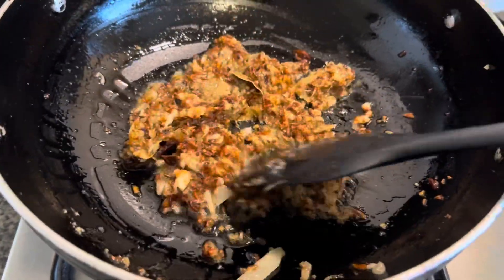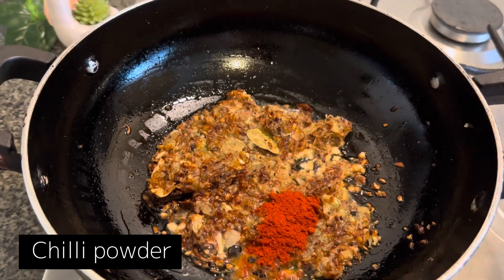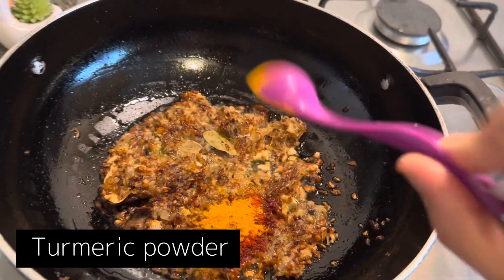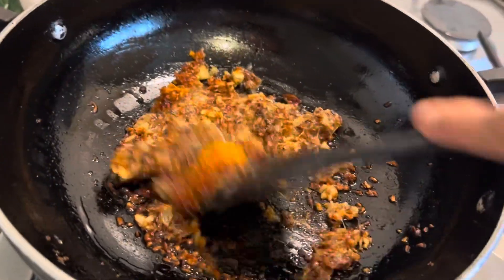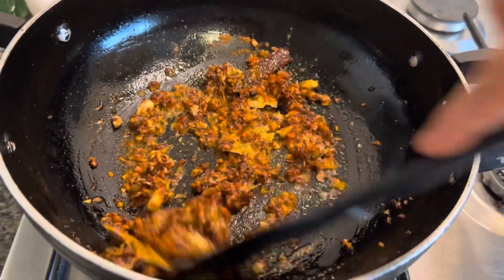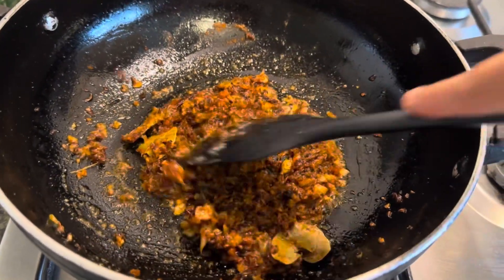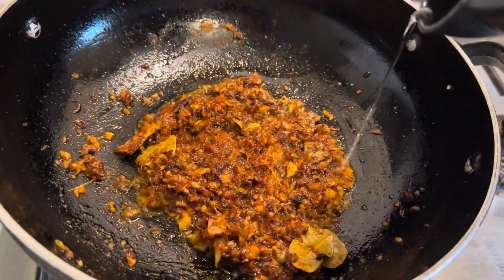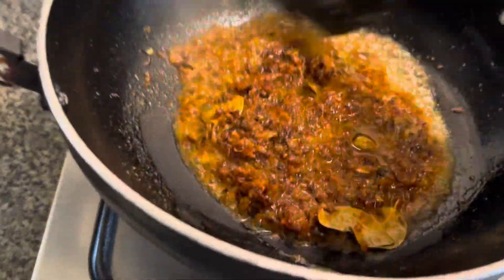Once that's done, go ahead and add some chili powder, turmeric powder, and curry powder. Then add some hot water — just this much — and mix it all together.